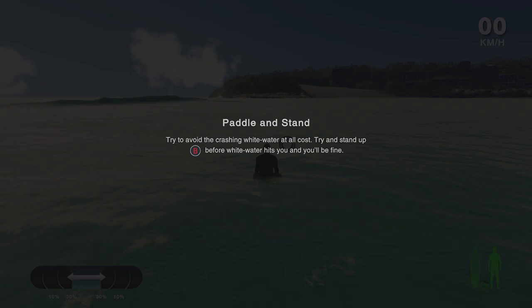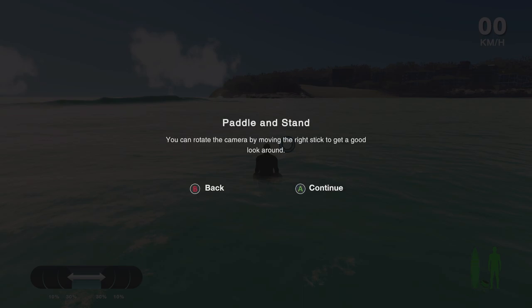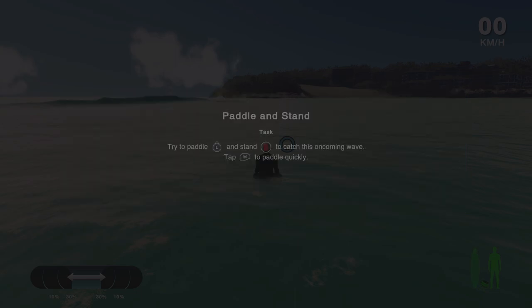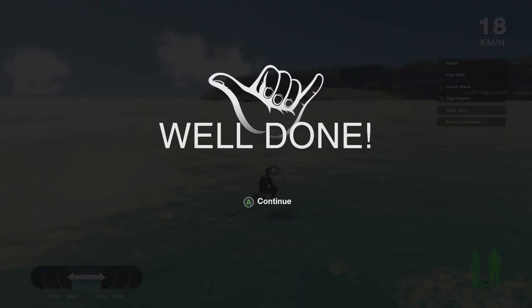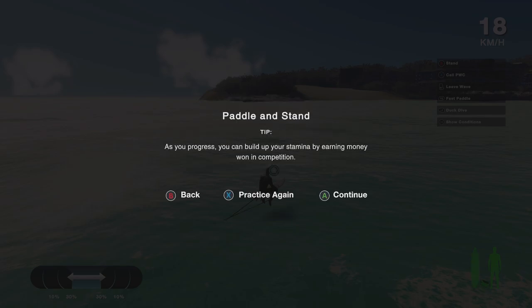Avoid the white water if you can and try to catch the wave cleanly — you want to catch a wave clear of the white water or you're going to get smashed. Tap RB to paddle quickly and keep an eye on your stamina. You can rotate the camera by pressing the right stick to get a good look around. We're going to stand with the B button once we've pretty much caught the wave.